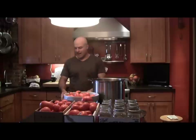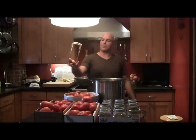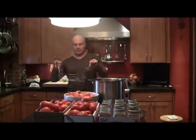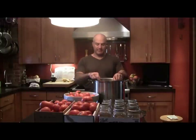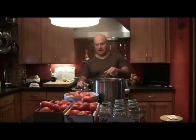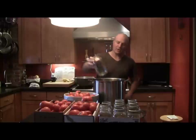So the canning process from this point is utilizing some equipment. Some of the equipment that you're going to need is this gripper — it's used to pick up these glass bottles. This is a basket that actually goes inside of a 12-inch diameter pot. The 12-inch diameter pot has to be deep enough to be able to submerge the jars, so obviously this pot can't be shorter than the jars.